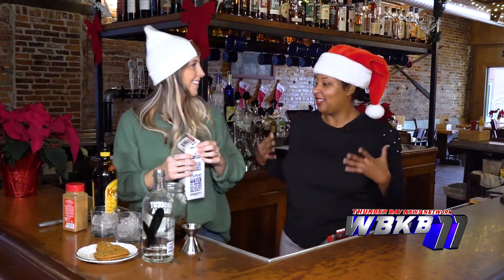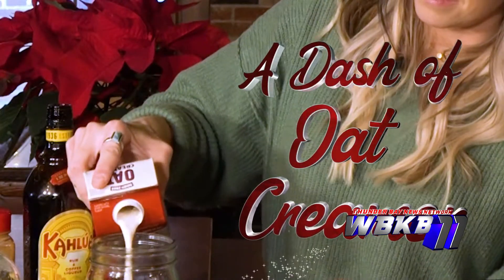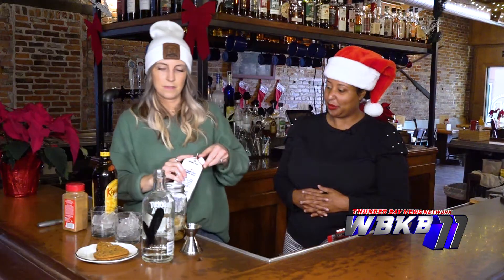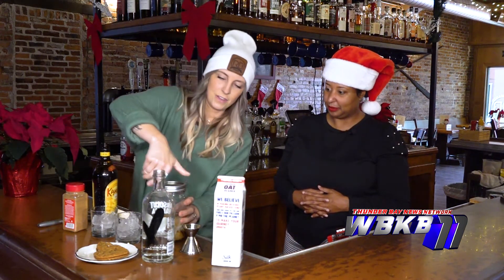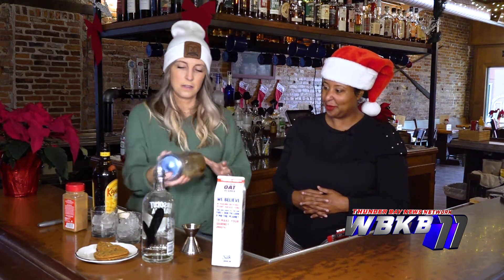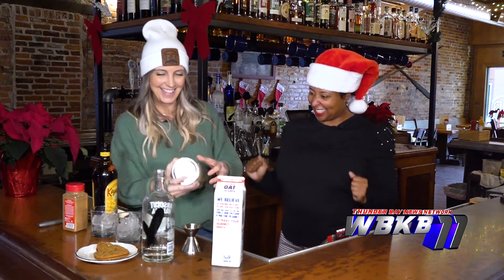So that's what's giving this drink that Christmas kind of flavor. And just a bit of that oat creamer. She's shaking it up, guys. Give it a good shake — shake, shake, shake!